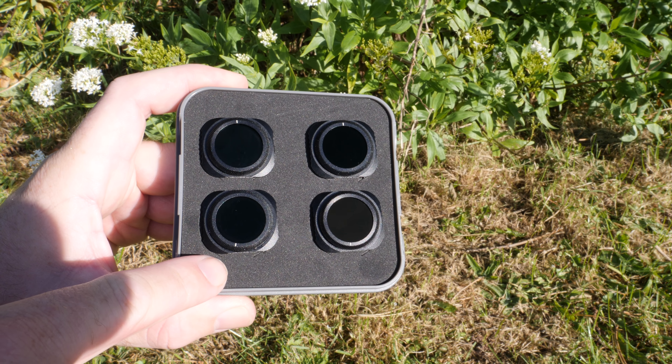Overall this is a very nice set of filters from Freewell Gear. The kit costs $129 and contains pretty much everything you would need. With both polarised and ND filters you should be able to cover almost all situations to get the best possible footage out of your Mavic 2. If you'd like to purchase these filters there is a link in the description, and they're available from both freewellgear.com as well as amazon.com.